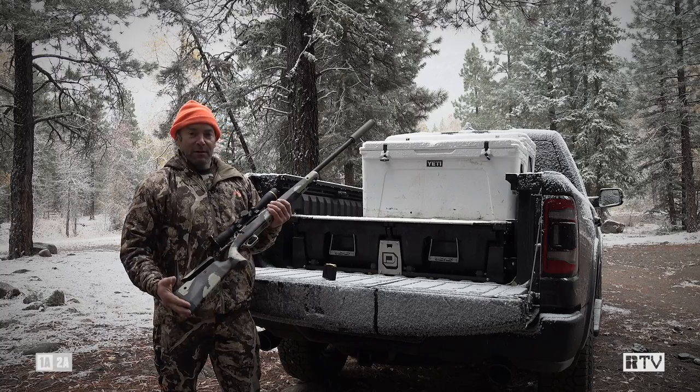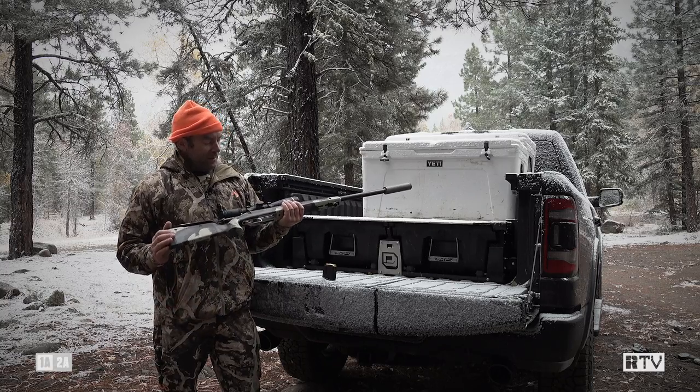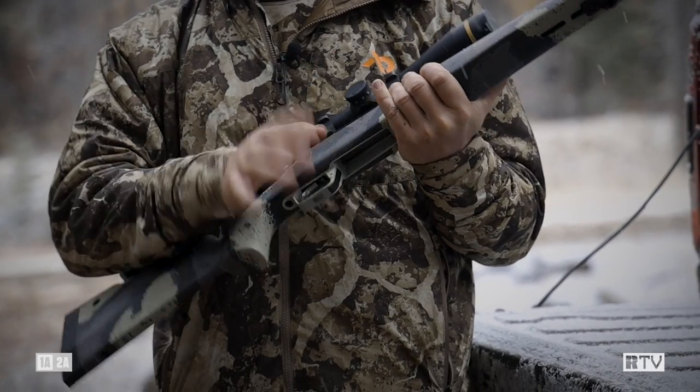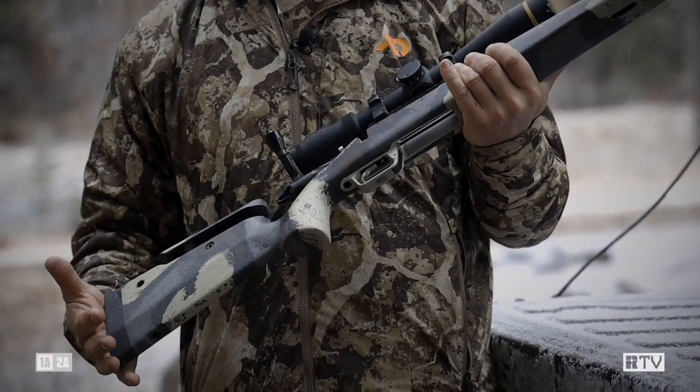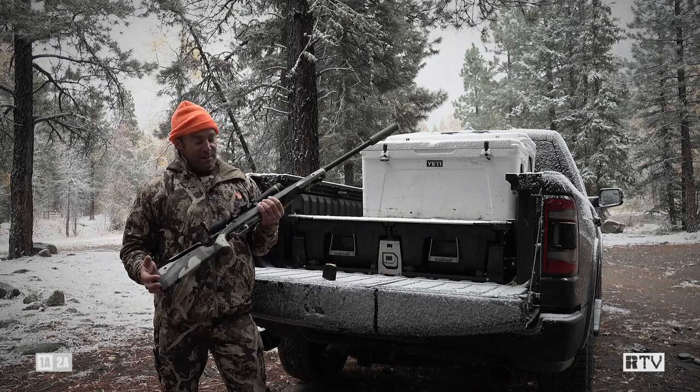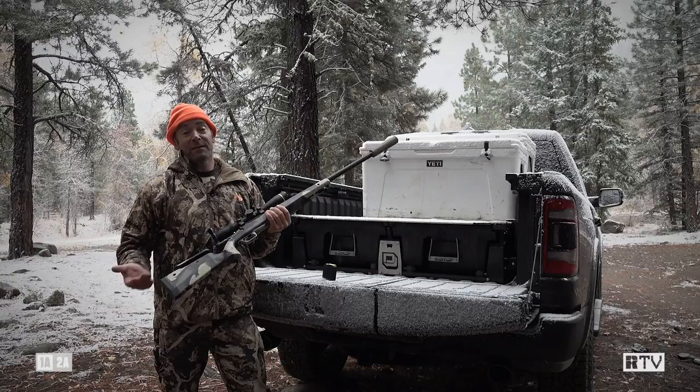The rest of the action is coated in Cerakote, so very durable, and the bolt itself has a DLC coating which is very slick. No problems racking the bolt. It's a 700 footprint action — not made by Remington but made in-house by Springfield — and you can drop it into any other 700 footprint stock you like.